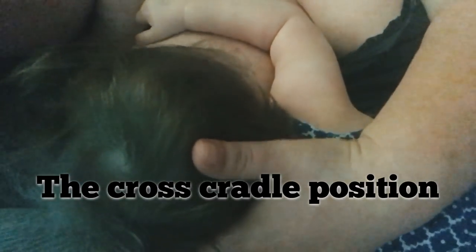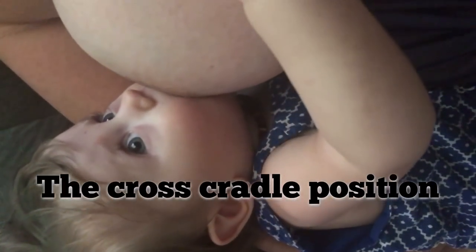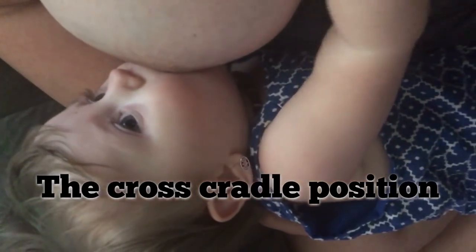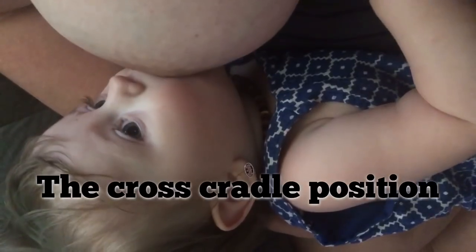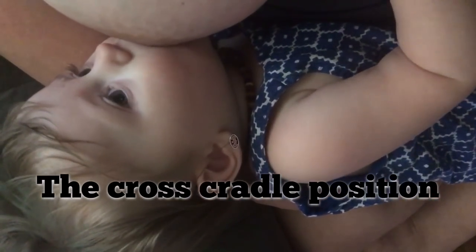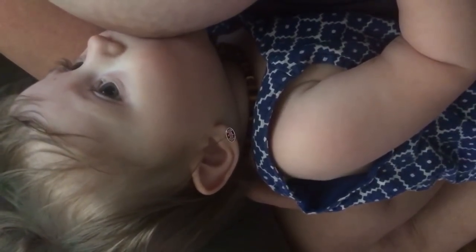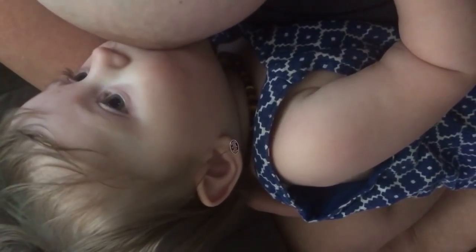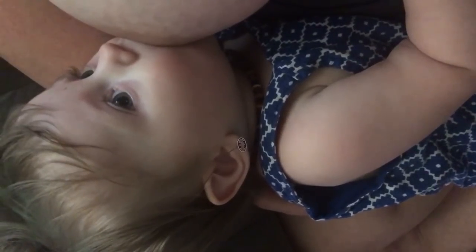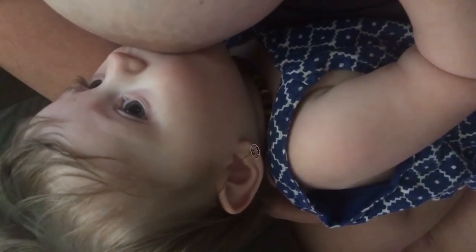This is where you're basically reaching the opposite hand over in a cross cradle hold. Instead of supporting them with the arm that's on the same side as the breast that you're breastfeeding with, you're basically going to reach across with the opposite arm to support their head with your hand and use your arm to hold the rest of their body up against you. It's particularly helpful with a newborn or a small baby when you're trying to establish a good latch — it gives you a better angle and a better view to establish a good latch.